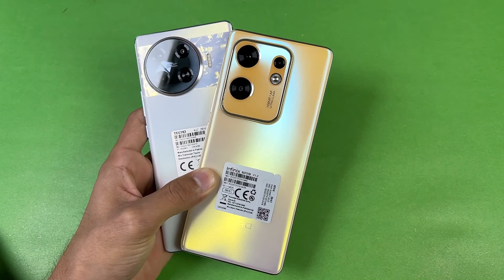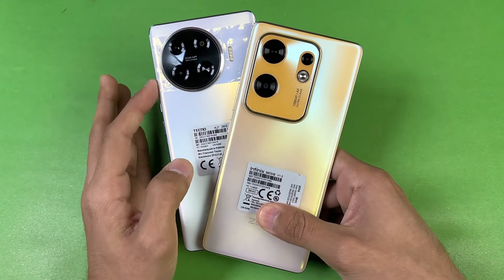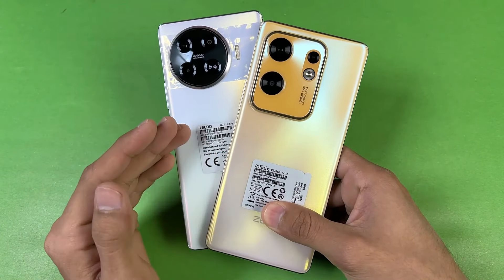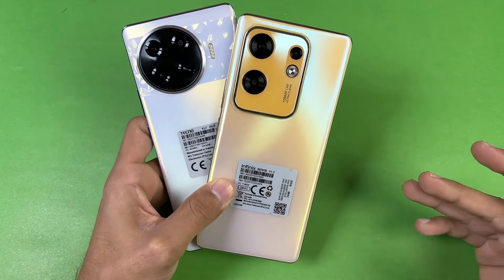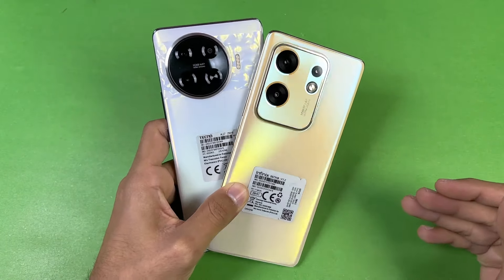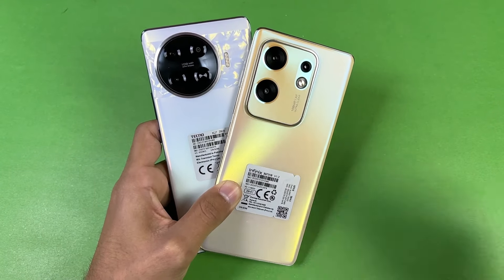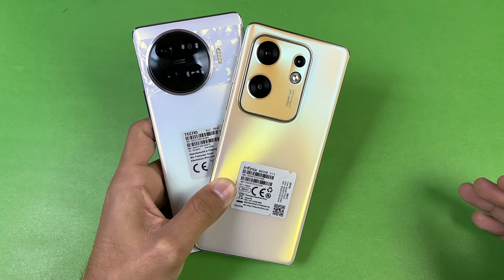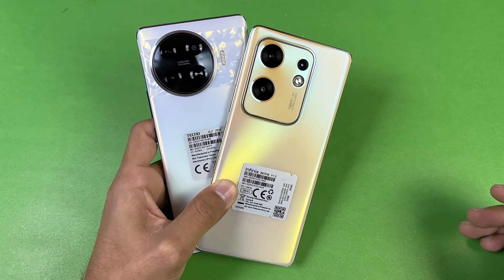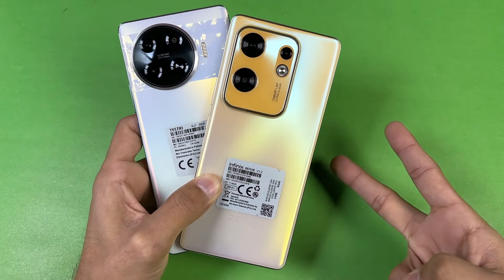Both phones also have a 5000mAh battery. The Tecno has 33W super fast charging while the Infinix has 45W super fast charging. That's about it — thank you so much for watching this speed test comparison between the Tecno Spark 20 Pro Plus versus the Infinix Zero 30. Let me know your thoughts in the comments, subscribe for more videos, follow me on Instagram and X, and I'll see you in the next video — peace out!